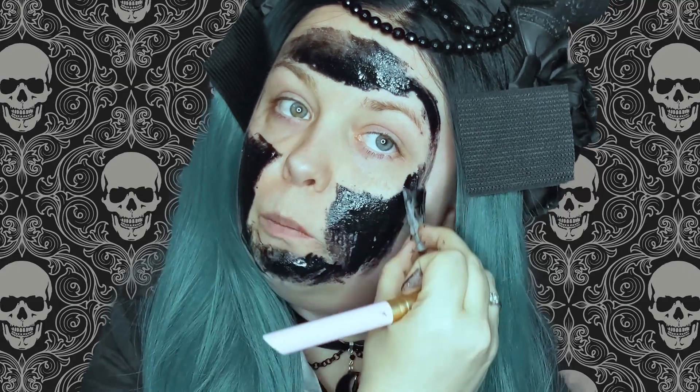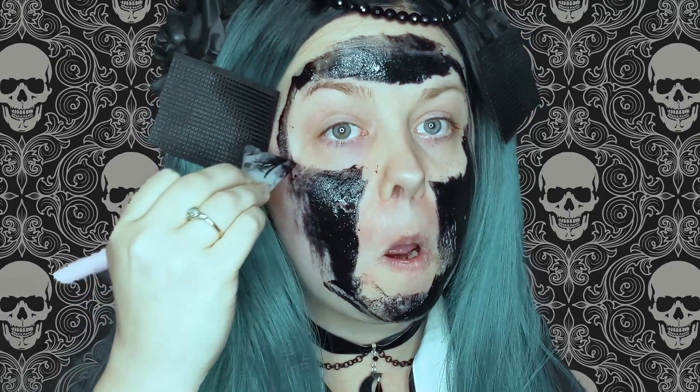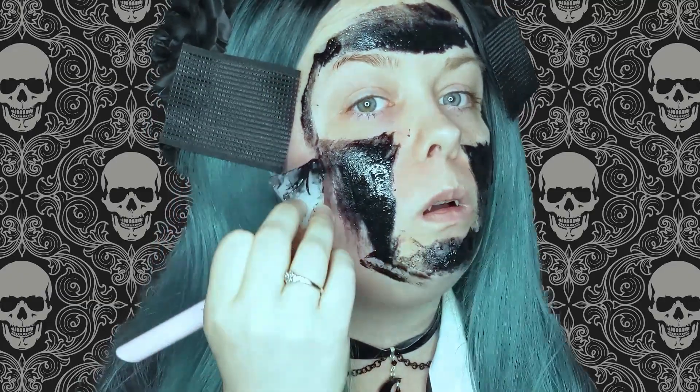I didn't want it in my eyebrow, but what can you do? It does look like it has glitter in it — I think that is where the whole galaxy effect is coming in. Some of this is starting to dry, I can feel it. It's peeling off a little bit.